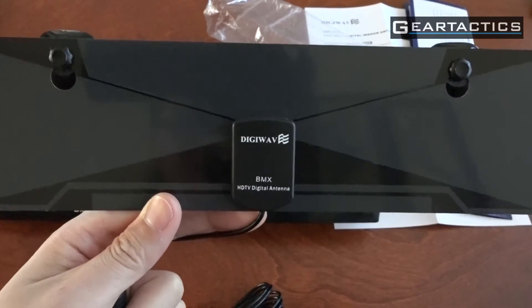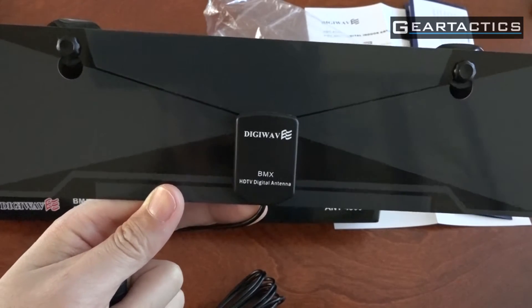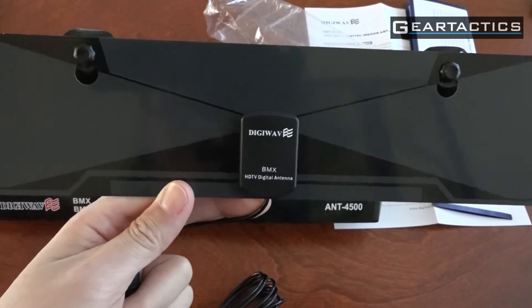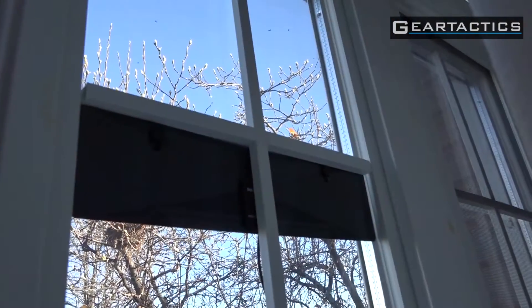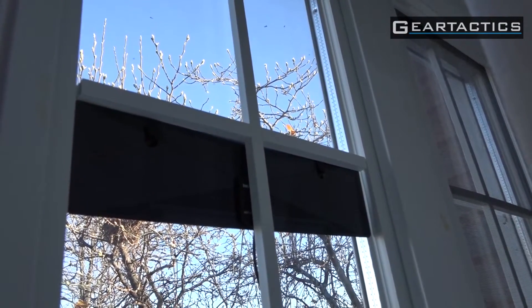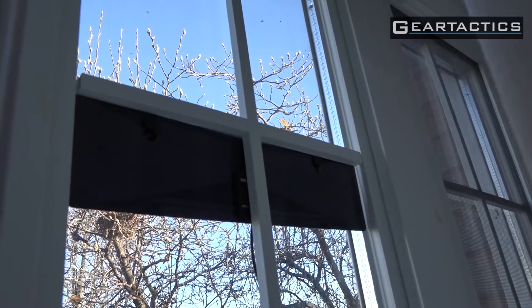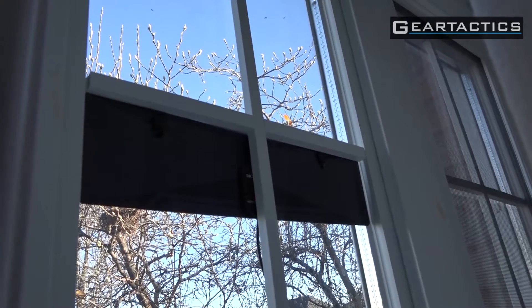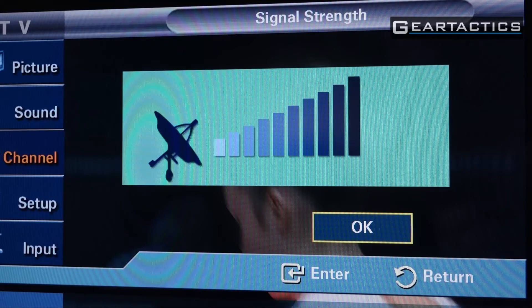What I'm going to do is stick this on the window toward the general direction of the HDTV towers and compare the signal to a Silver Sensor or Channel Master indoor antenna. So here I have the HD antenna stuck to the window facing toward the TV antenna towers. Suction cups actually hold pretty well. Let's do some channel scans and see how good or bad this is.